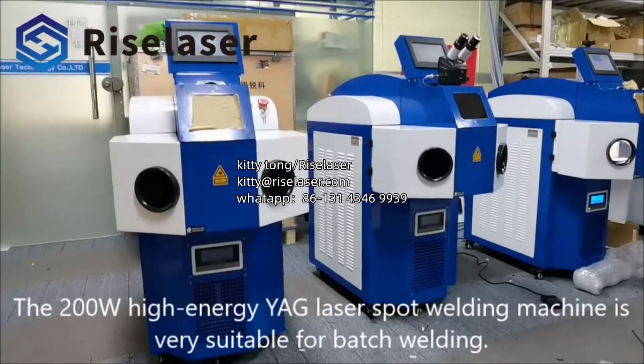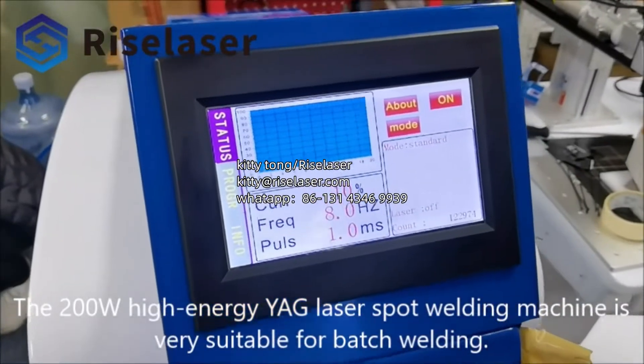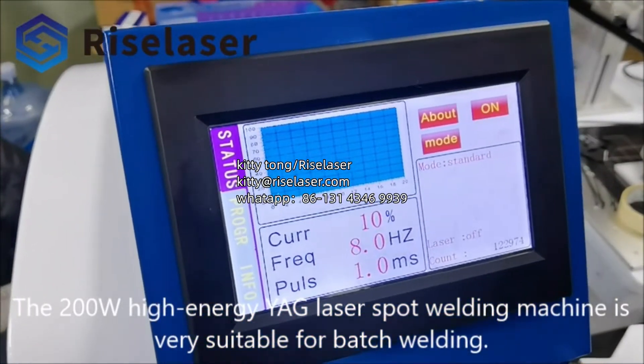The 200 Watt high-energy YAG laser spot welding machine is very suitable for batch welding.